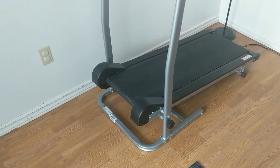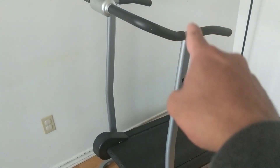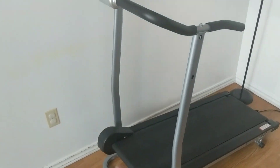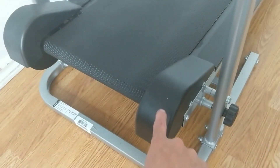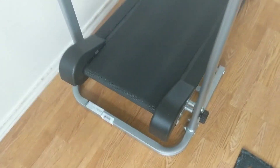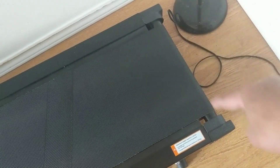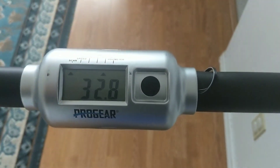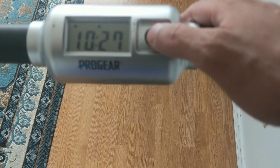Let's check out the apparatus. It's got two handles, a digital display down here, two flywheels, the tread, and it's set at an incline. We'll talk about the adjustments later in the video.